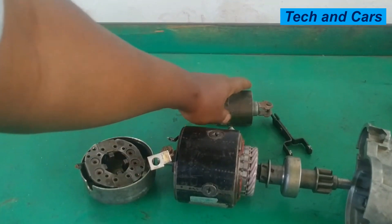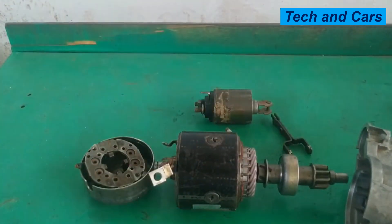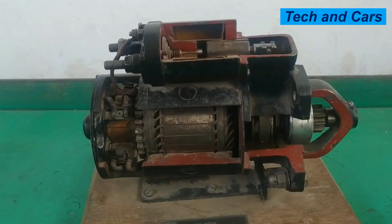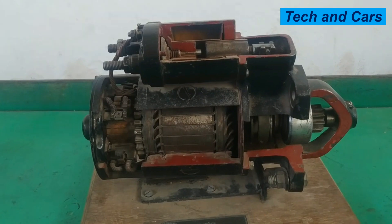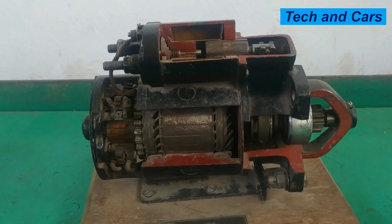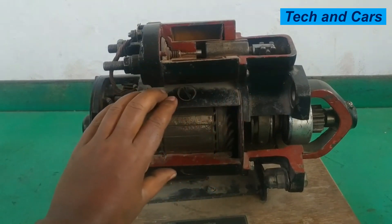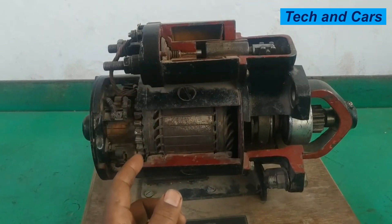When electricity is provided, the motor unit becomes an electric motor, and the solenoid will engage and disengage the pinion to the flywheel. When the engine is started it will disengage from the flywheel. Here you can see a cutout view of a conventional starter motor where all parts are visible. The motor unit converts electrical energy to mechanical energy.